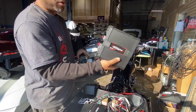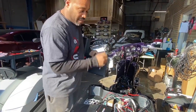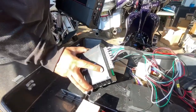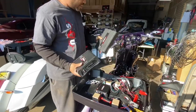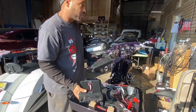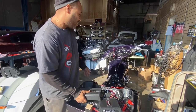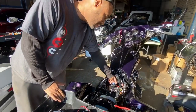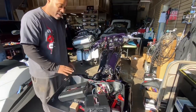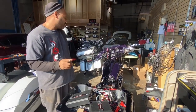We also have a 1200.1, which also requires 4 gauge wire, and they ran 8 gauge. Then we have a 400.4, which by itself requires a 30 amp fuse. So we're running 2,000 to 3,000 watts of amplification, which would draw about 140 amps of current on the low side — all off 8 gauge with a 60 amp fuse. There's no way these amplifiers were even coming close to doing rated power. It's horrible, but we're going to fix it. Be back soon with an update.